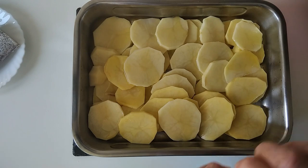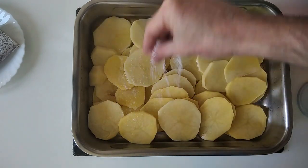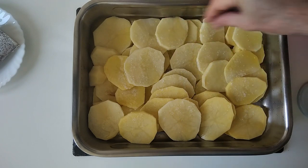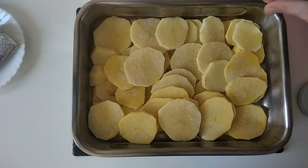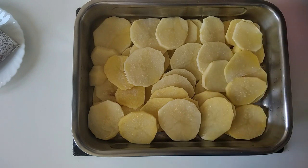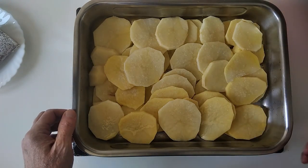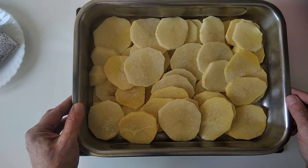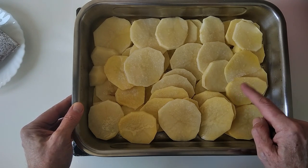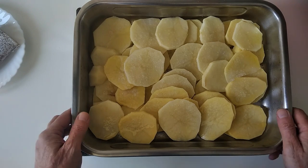I'm going to add some salt, a bit more. Once the oven is ready — after about 15 minutes roughly, I'm using the fan assist so 10 minutes' time it should be at the right temperature — I'll put these in the oven, in the middle of the oven, for half an hour, 30 minutes. So let's do it.